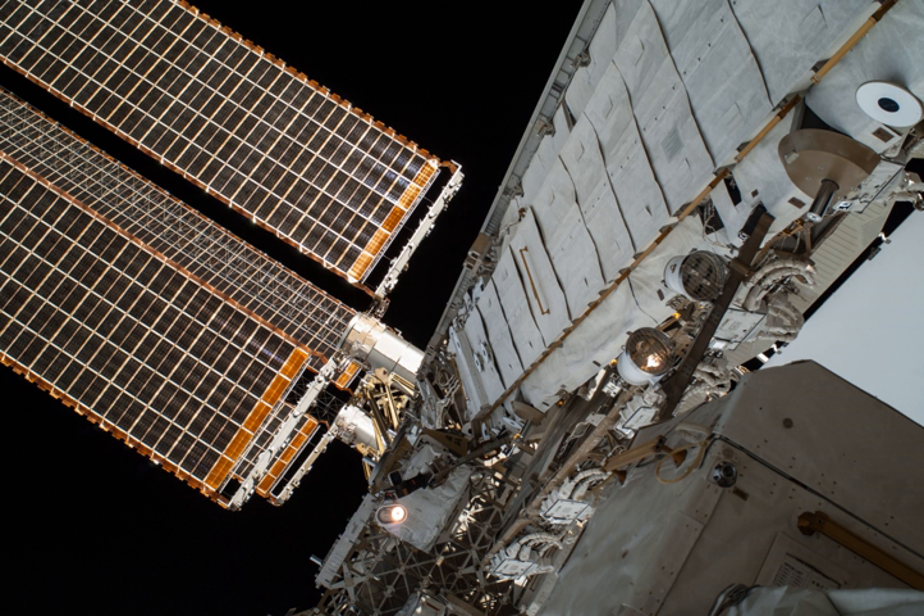An example of a spacecraft that used an ion thruster to maintain its orbit was the Gravity Field and Steady State Ocean Circulation Explorer, whose engine allowed it to maintain a very low orbit.